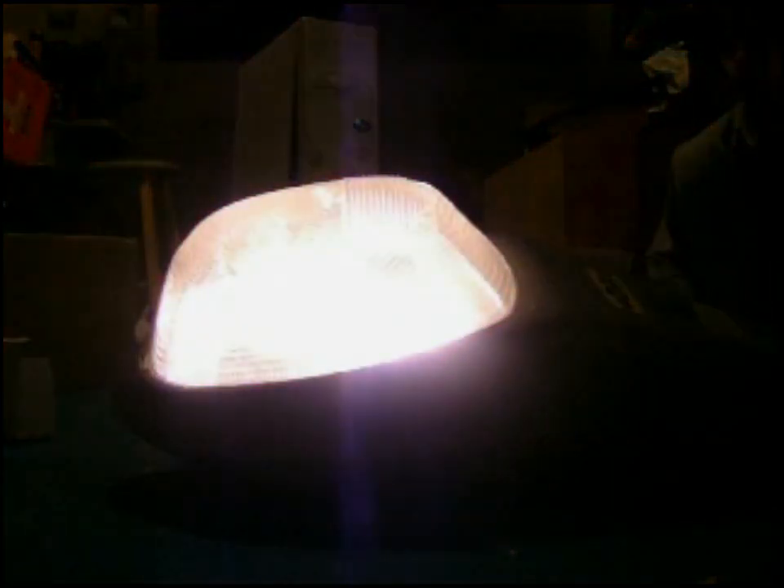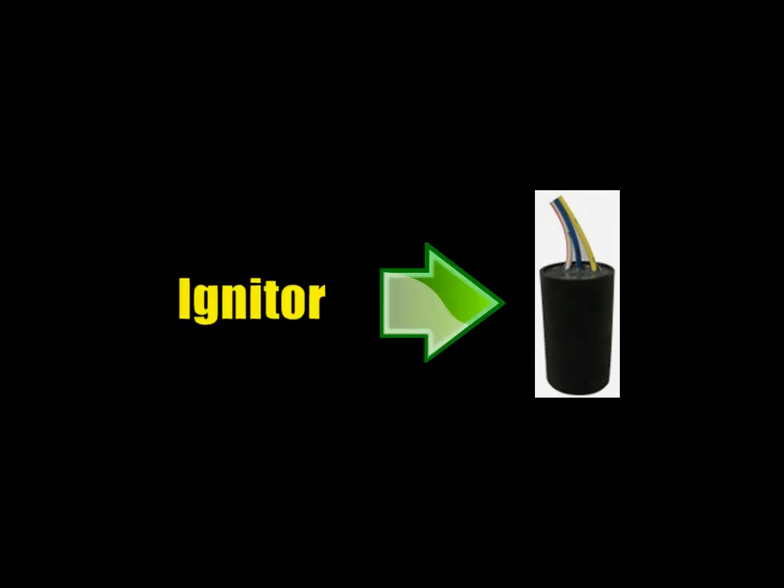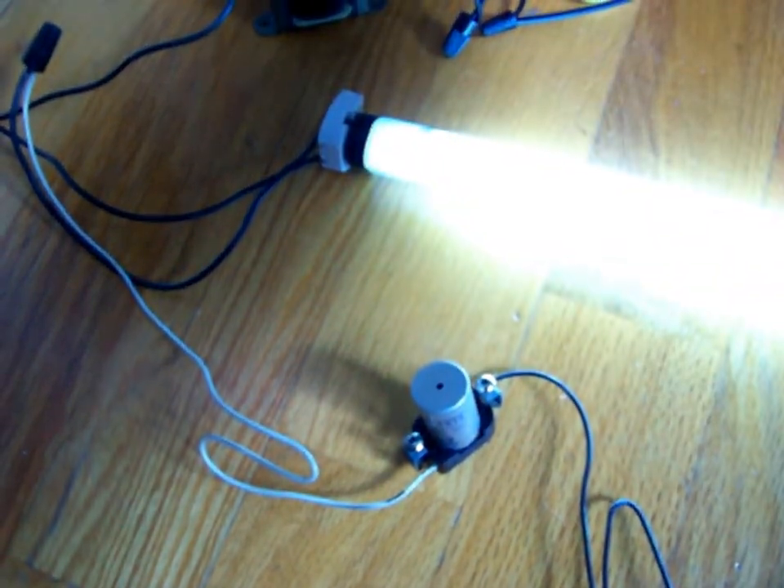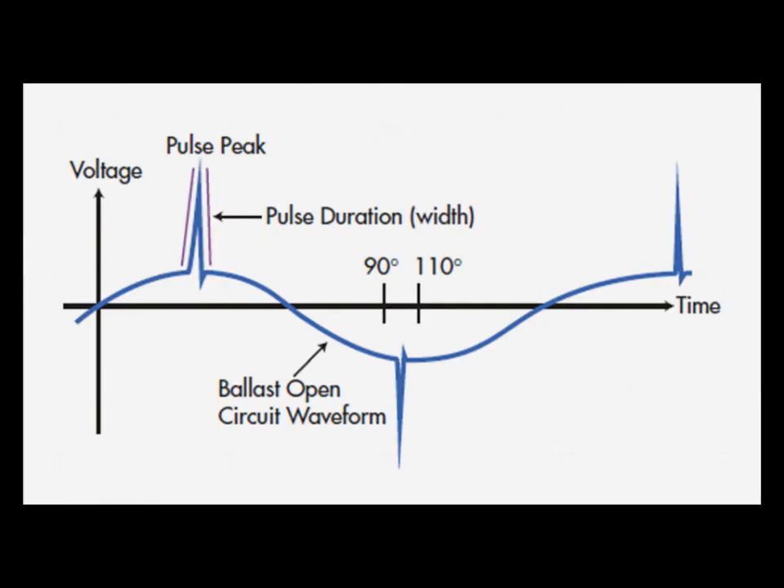You may have noticed that high pressure sodium lighting systems use an extra part. That extra part is called an igniter. An igniter is a device that generates precise high voltage inductive kicks to start a sodium lamp — it's kind of like a fluorescent starter, but way faster. The igniter is designed to generate voltage spikes precisely at the peaks of the AC sine wave, so the igniter can be the most efficient.